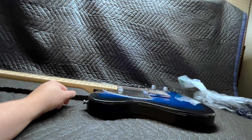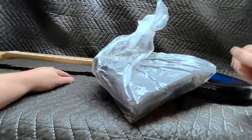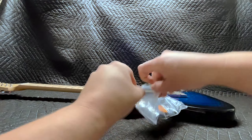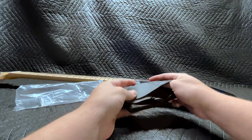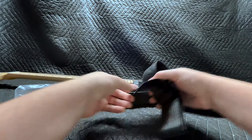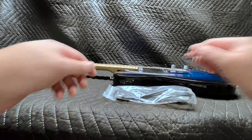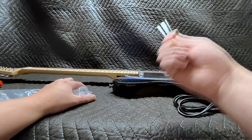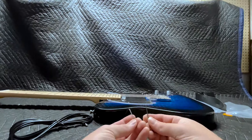It came with a strap and pick. A gig bag — I've seen worse. This thing is flimsy. And it included a cable. Just what I needed, another Allen wrench. It's not like every guitar I've ever bought has included one of these. Hey look, more!